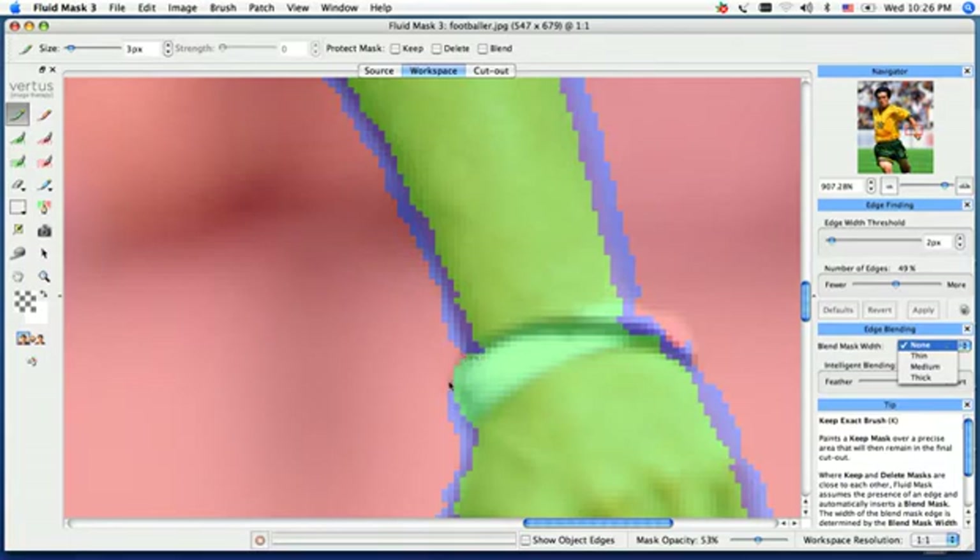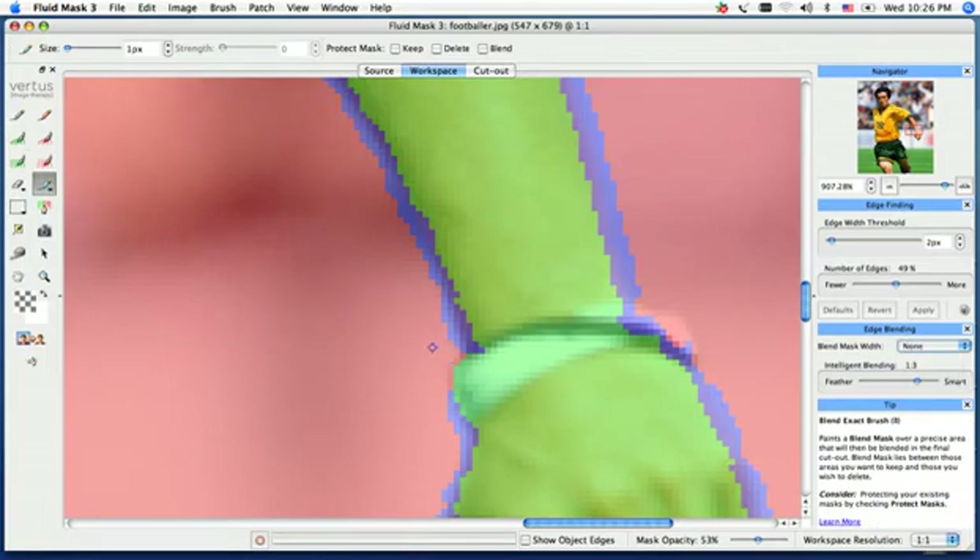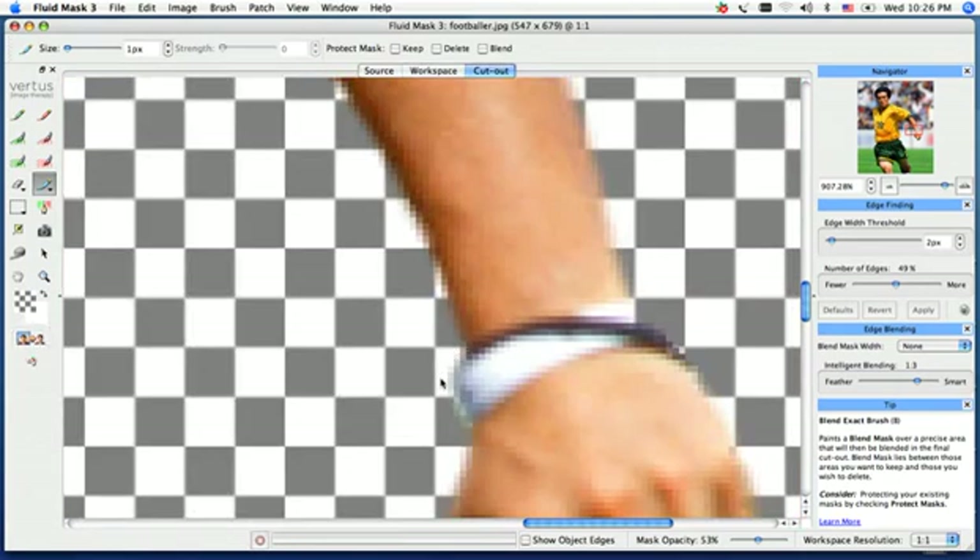We can always go ahead and put an edge back in. If we're getting mixed results with our blending tool or with our keep exact tool, we want to go ahead and use our blue pen, and we can actually use our bracket key to scale the brush size down and manually draw a nice transition in. Go ahead and create that cutout now, and you'll see we have a nice transition.